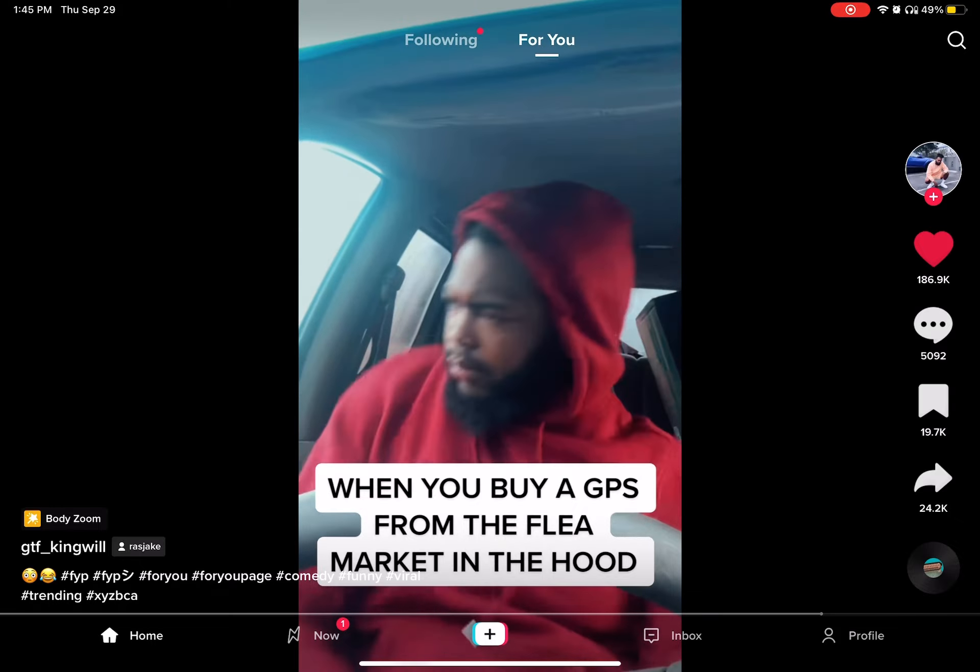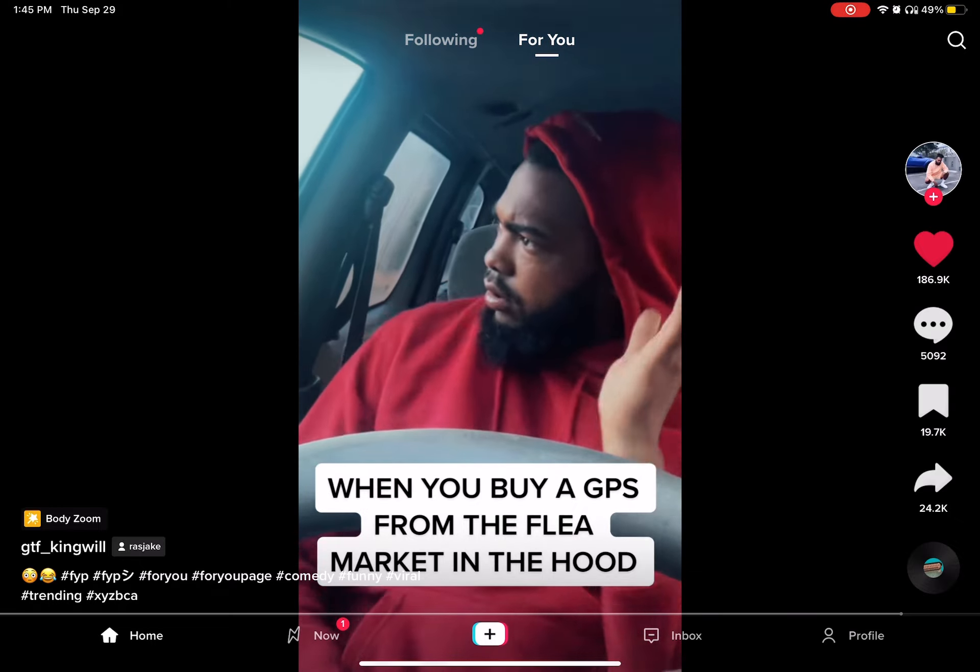You have arrived. You have arrived — to Sacramento.